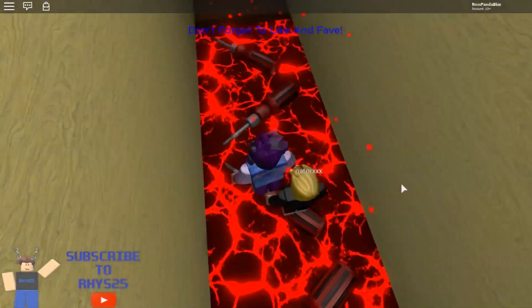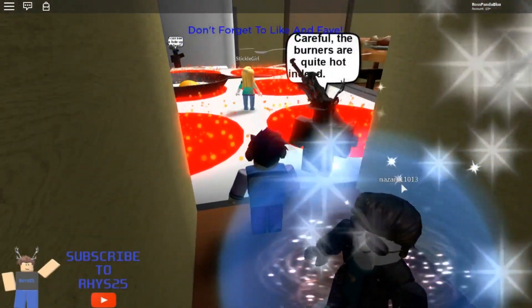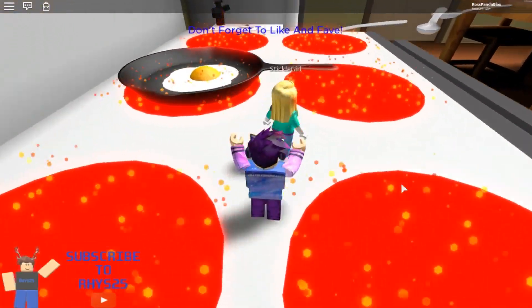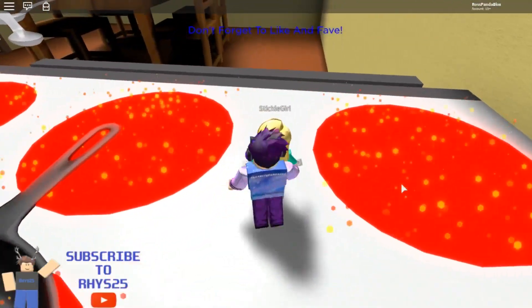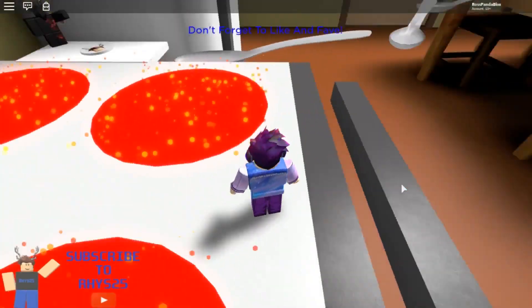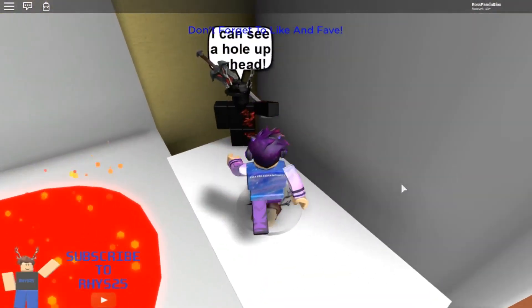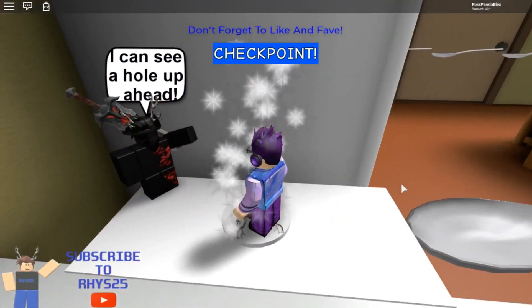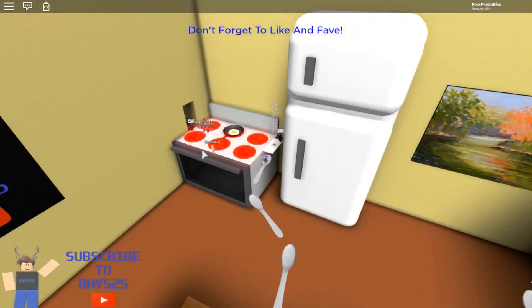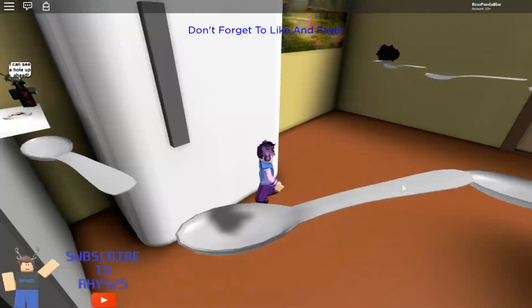These people are taking their time. The burners are quite hot indeed, so let's be very careful. I can see a hole up ahead. So we're in the kitchen right now — we were in a tight squeeze right there, and now we're in the kitchen.